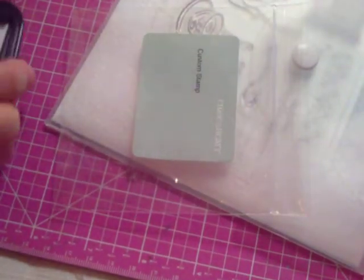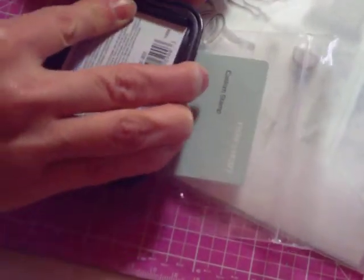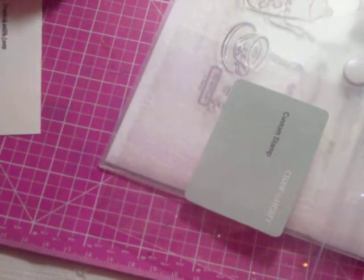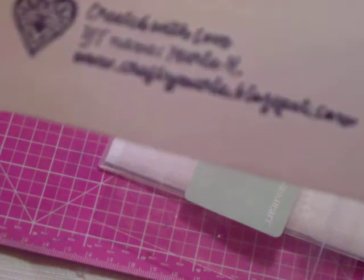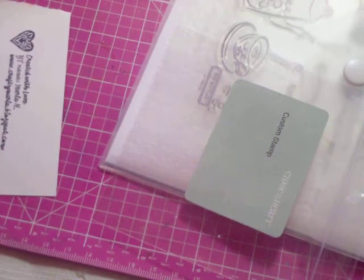This is what the stamp looks like on the stamp block, and I'm going to stamp it out with some black Memento ink to show you what it actually looks like when stamped. It's a little smeary on my blog address, so I'll have to use a foam pad when I stamp it. I'll put JandSib80 Sybil's Close to My Heart website in the description box below.